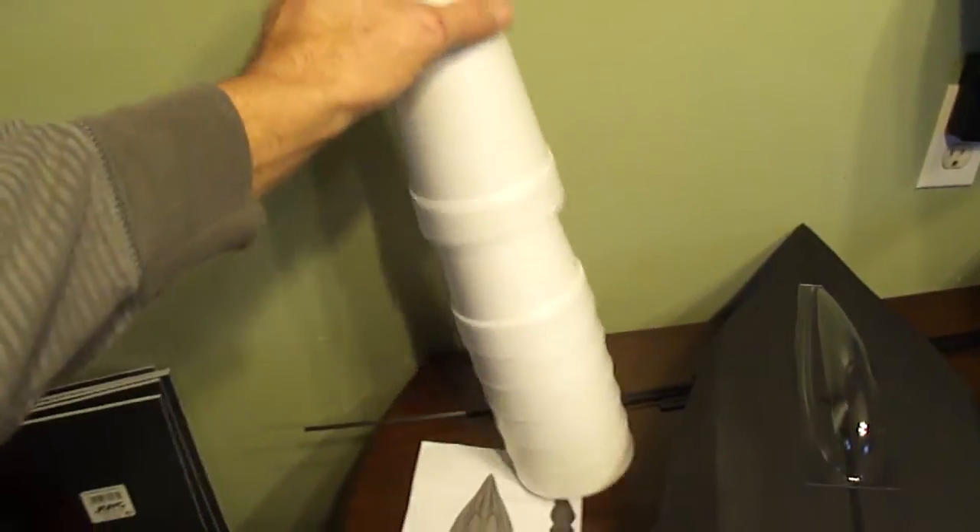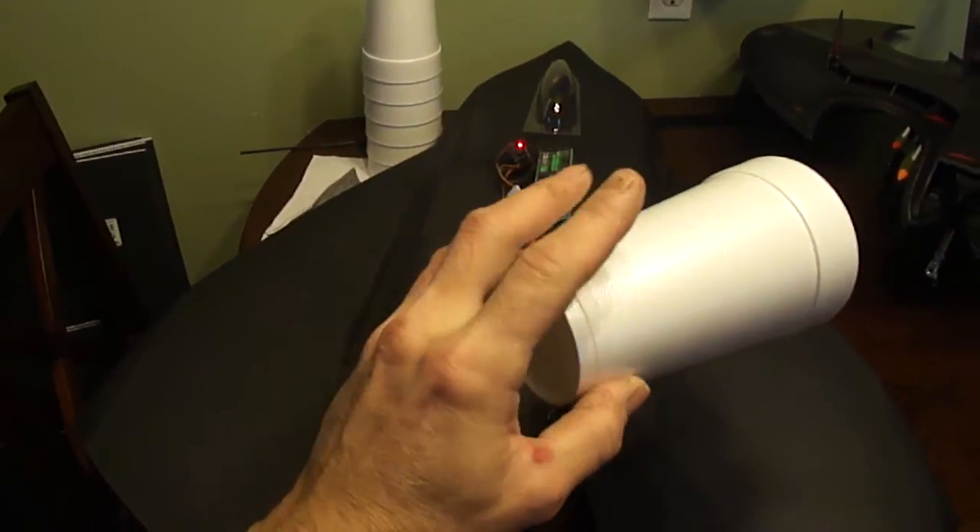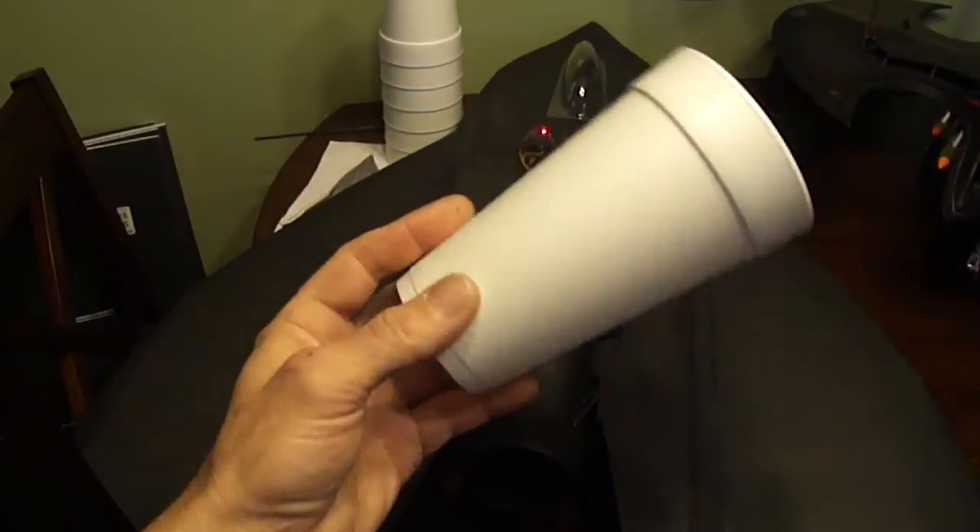I built this out of 20 ounce foam cups. Once I cut my pieces I just went ahead and clear taped them — makes them really strong.